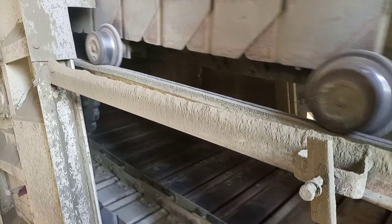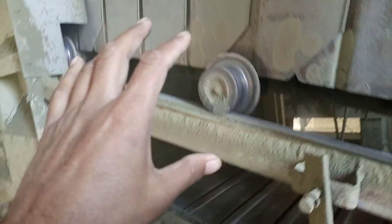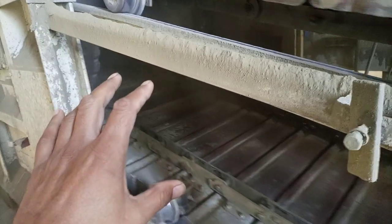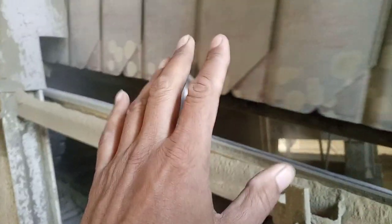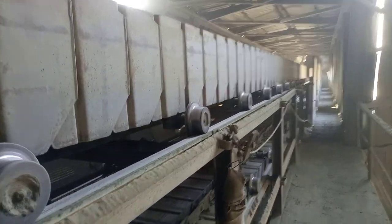Here is one of our systems — this is a fan conveyor. You can see these fans are made of metal. They are also known as a pan conveyor, but normally they are called fan conveyors because the shape is like a fan. They are carrying raw material or clinker material. This is a big fan conveyor and it is running on these rails.